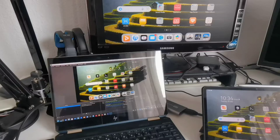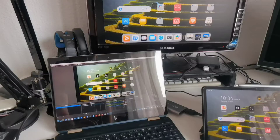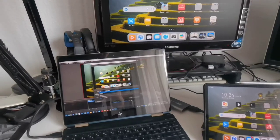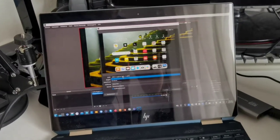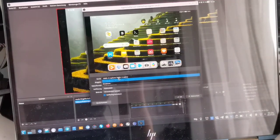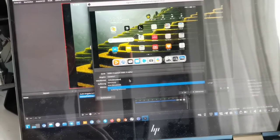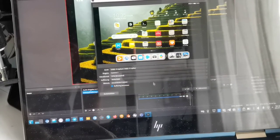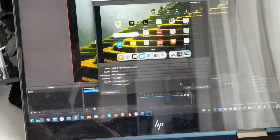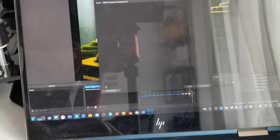I use OBS as the capture software — it works best, though VLC and others are also options. In OBS, I configure the input device, selecting the USB 3.0 device. I choose the emulated mode to get the full 60fps, set the resolution and bitrate, then add a PulseAudio device as well.